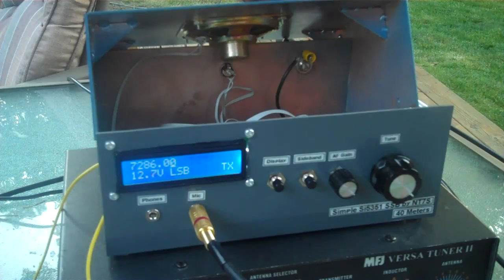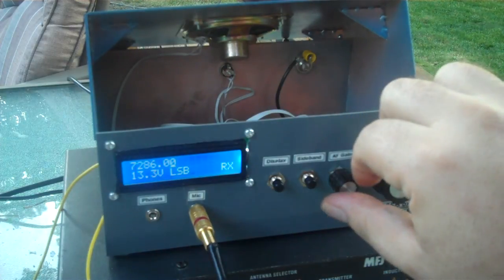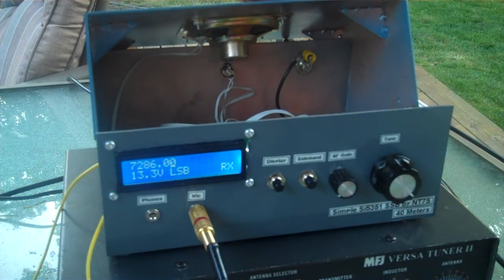All right, 73 you guys, we'll talk to you soon. This is NT7S. All right, well, that went pretty well — so thanks for your help, Dave and Joel, and we'll catch you on the air again soon. Cheers, I'm going to have a beer to celebrate. 73.